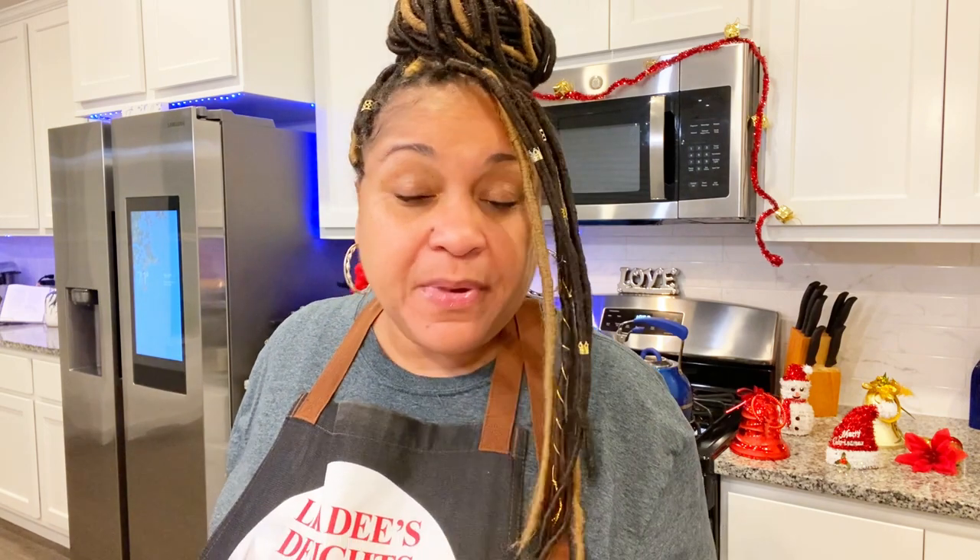So I made the shells two ways. One time I pre-boiled the shells, and that was actually good because the end result was a softer shotgun shell. But in this video I recorded myself not pre-boiling the shells, and that was good too — it's just that the shells had a more al dente type feel to them. I like it either way.